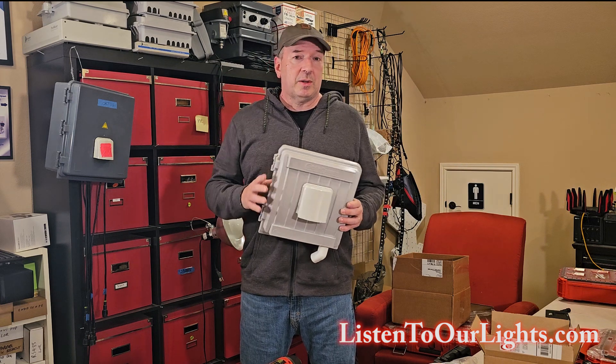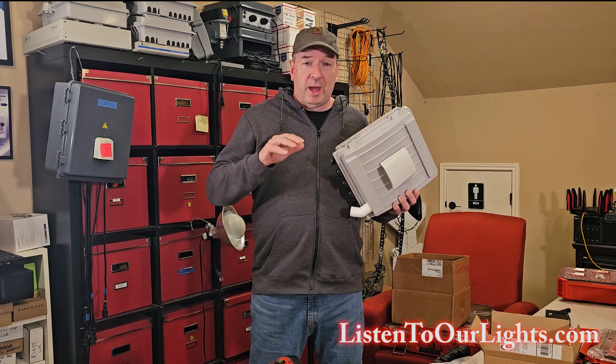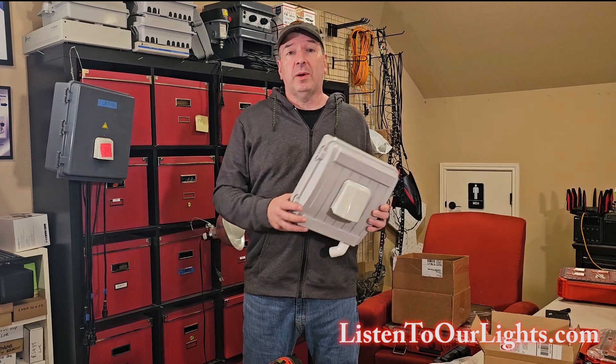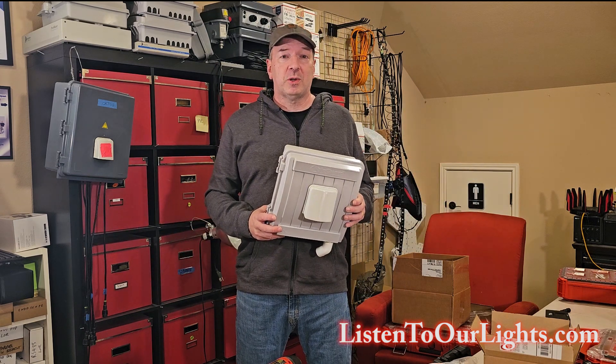We'll put this together into a series. But before we do that, if you could, please hit the subscribe button, give the video a like. It's super easy to do, and it helps me out a lot. Really appreciate it. Thank you.